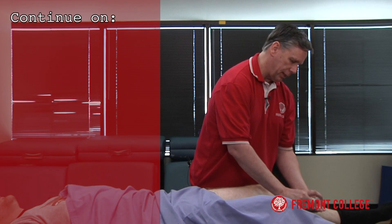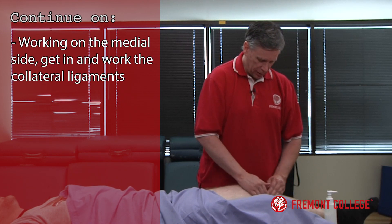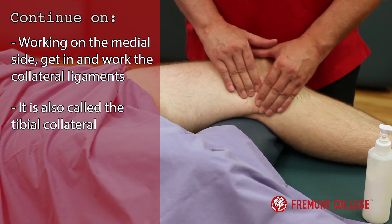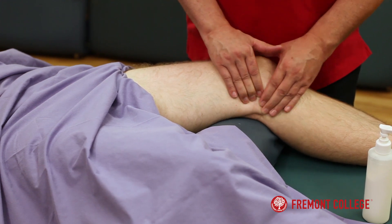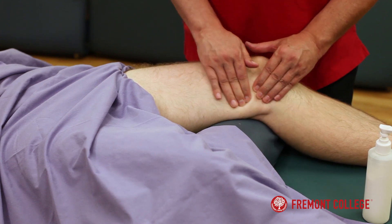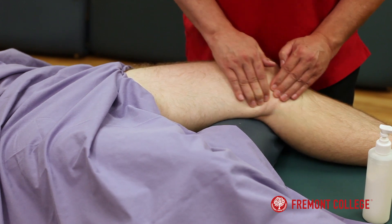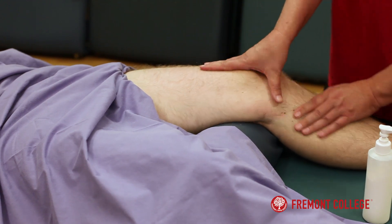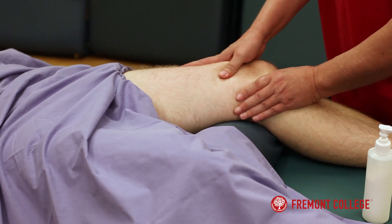I'm going to work on the medial side of the knee right now. See if we can get in those collateral ligaments, also known as the tibial collateral. Just doing some circular frictioning along the medial side, and some circular frictioning with thumb strokes in here.